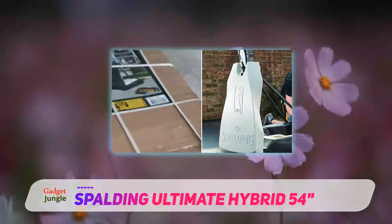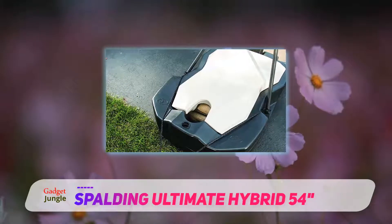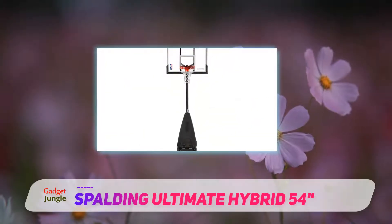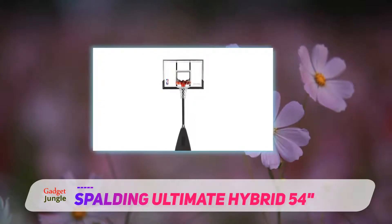You can get this model in two sizes, 54 inches and 60 inches, both made from acrylic. Another version of the Spalding NBA Hybrid system is the 54 inches tempered glass backboard, which will cost you about $200 more than the two aforementioned ones.